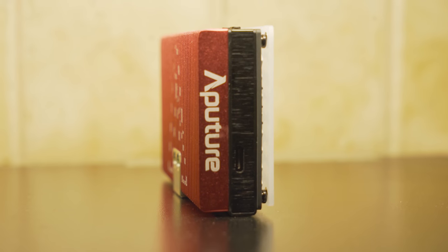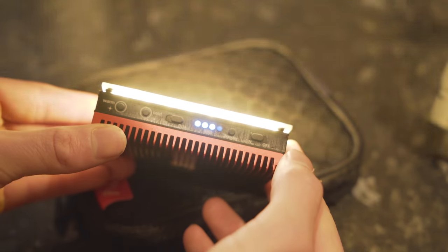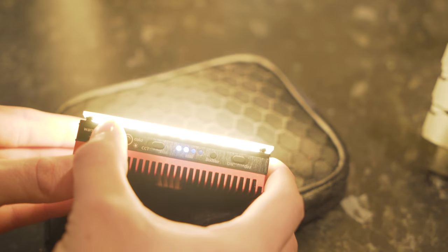This little beast is rechargeable, so you don't have to worry about carrying extra batteries around just in case it runs out. Another thing I thought was epic was its temperature and brightness controls, which gives you even more freedom in achieving your desired look.